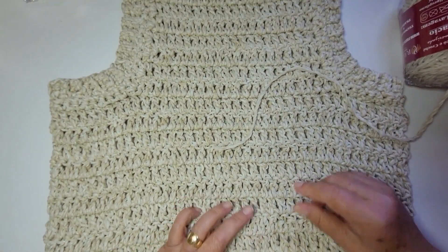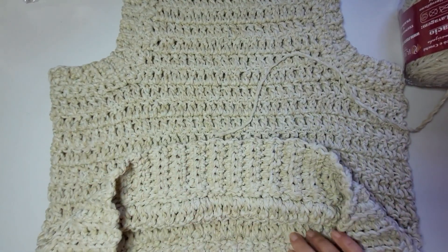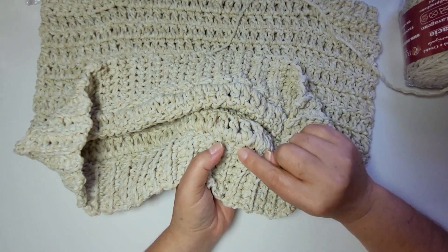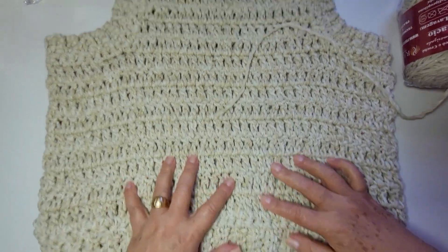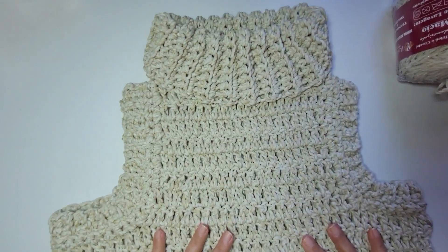Eu usei uma colinha de silicone pra colar aonde eu fiz os meus arremates. Inclusive, ainda tô com cola na mão. Então, onde eu fiz os arremates, eu passei uma colinha. Lembrando: quer me mostrar? Marca lá no arroba janevalimcrochê.